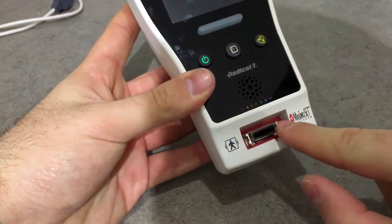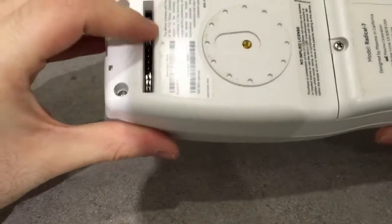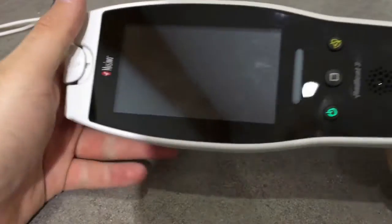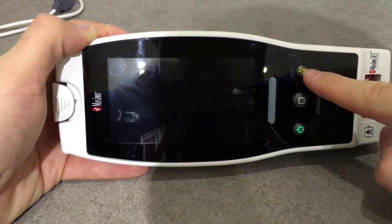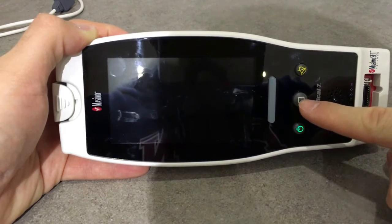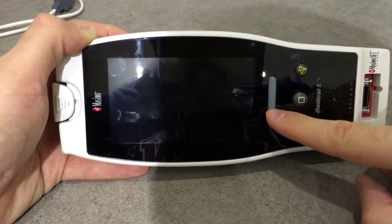As you can see here, we have the sensor connector. On the back we have another connector for the base or the Masimo Root. On the front we have four buttons: one to silence the alarm, one to turn it on and off, one to go back to the normal screen, and one to go into the profile settings menu.